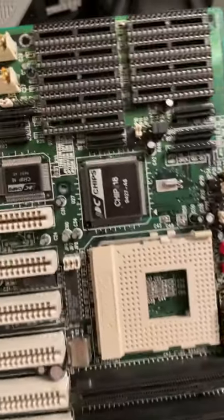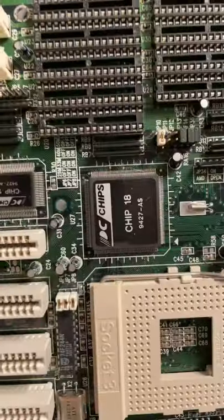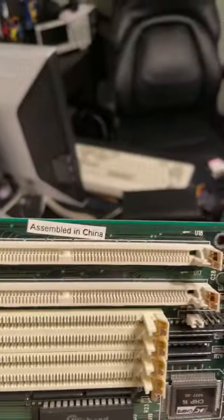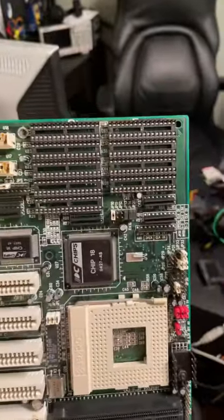With this... I don't even know what you call this chipset. What is this? Ah yes, the Chip 18 — clearly one of the top performers. It clearly says assembled in China. Yeah, this thing wasn't really quality at the time.